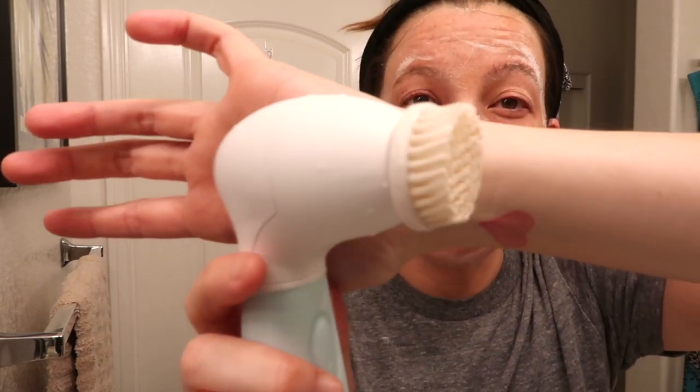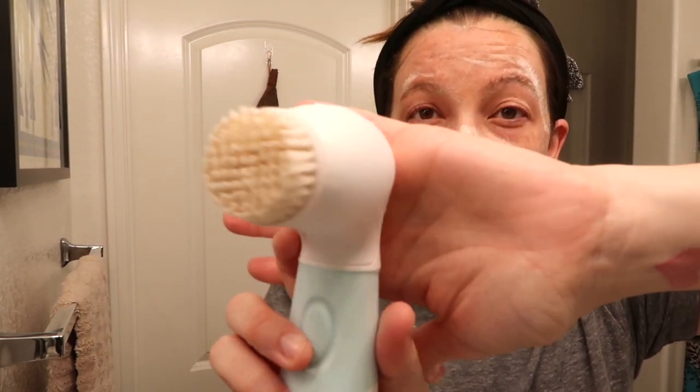You can see the brush is a little tinted from whatever makeup was still clinging on — which is a good thing. The wipe gets a lot off, but clearly not everything. I always rinse the brush right after using it and then rinse my face.